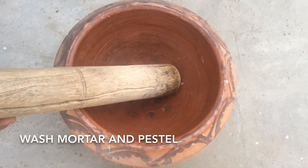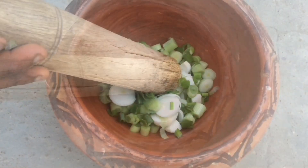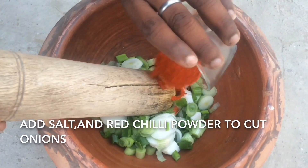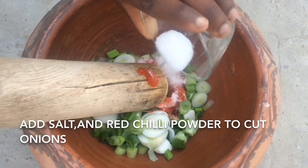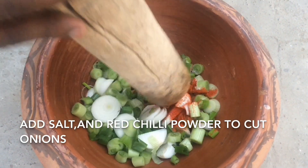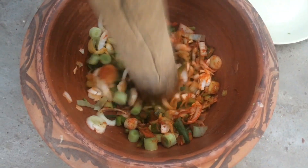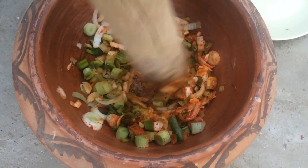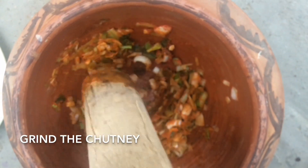We have added the spring onions and now we will add salt and red chili powder. Now this chutney is getting ready.